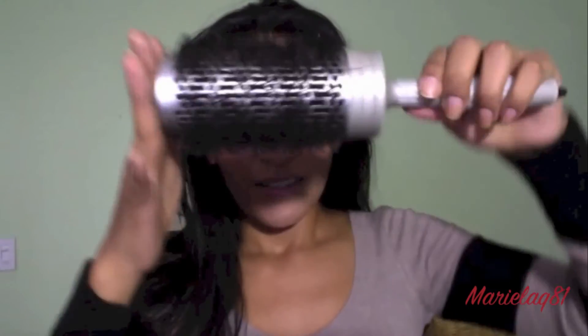Then what I do is flip my hair and use this big brush and start blow-drying it with my Remington blow dryer. I pretty much blow-dry it this way and it does give me a lot of volume. Because it's a night out and I want to make sure my hair is gonna stay throughout the whole night.